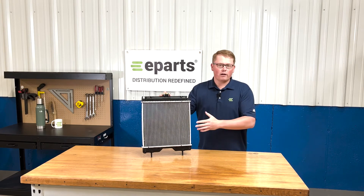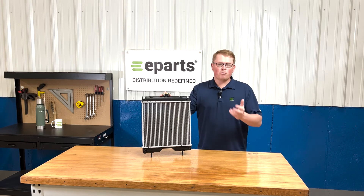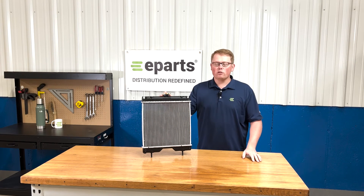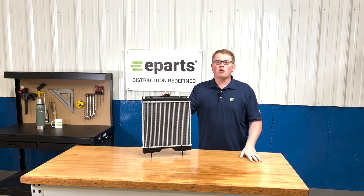If you have any questions about this product or any of the other items that we sell, we have a wide variety of aftermarket spare parts for the compact Kubota tractors. So if you're looking for anything else or have any questions, please feel free to reach out to us. We're always happy to help. Thank you and have a great day.